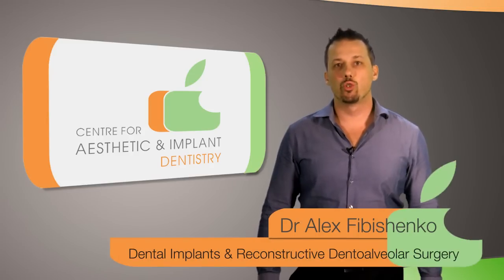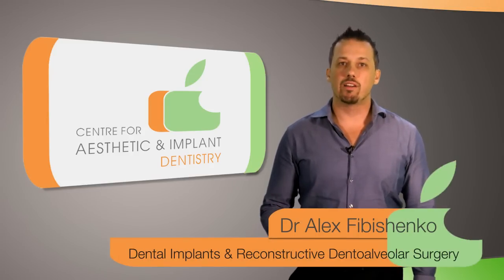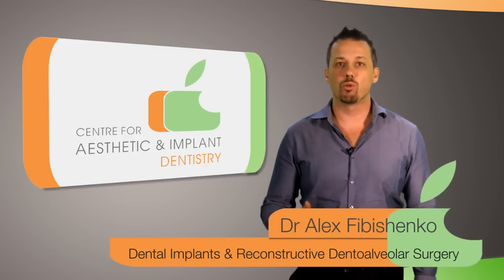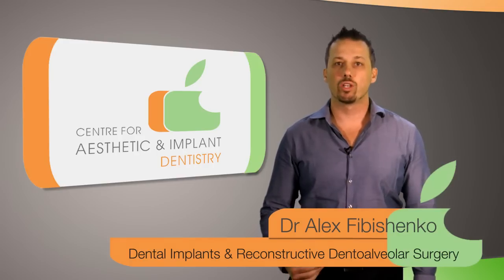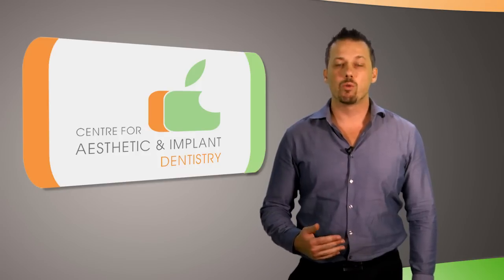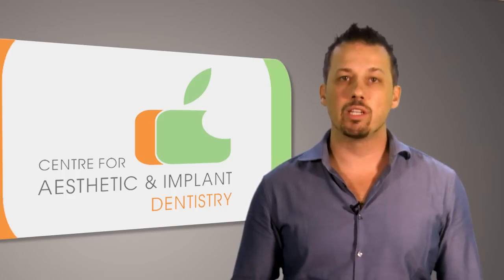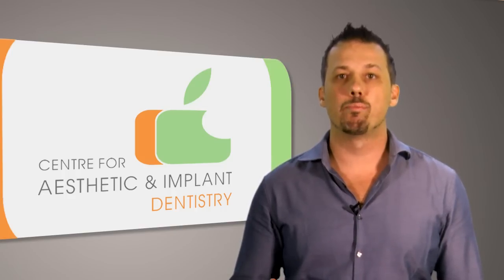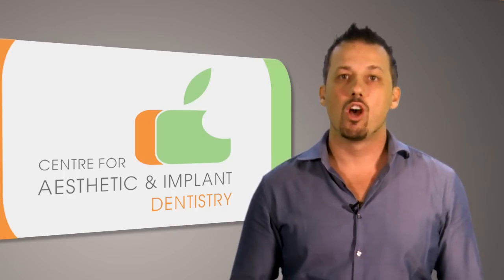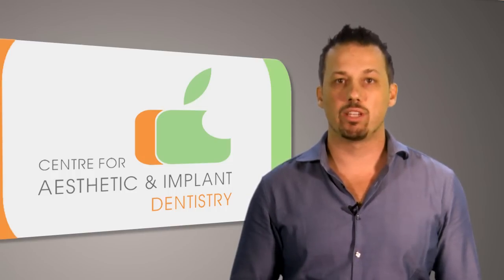When there is not sufficient jawbone available for the placement of dental implants, bone grafting can be used to replace or improve the volume or quality of the jawbone. It is a surgical procedure that involves replacing missing bone with a material called a bone graft. The graft materials most commonly used are synthetic or bovine bone substitute, or the patient's own bone if obtained from within the oral cavity.